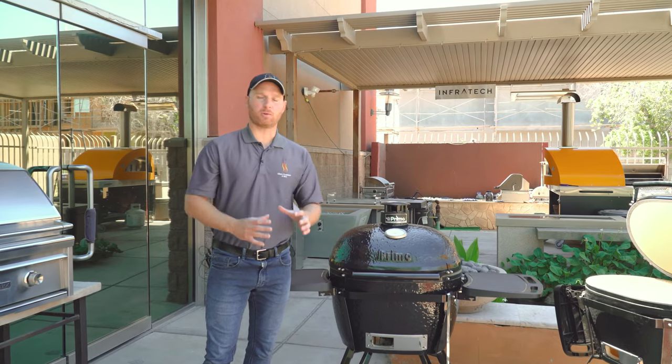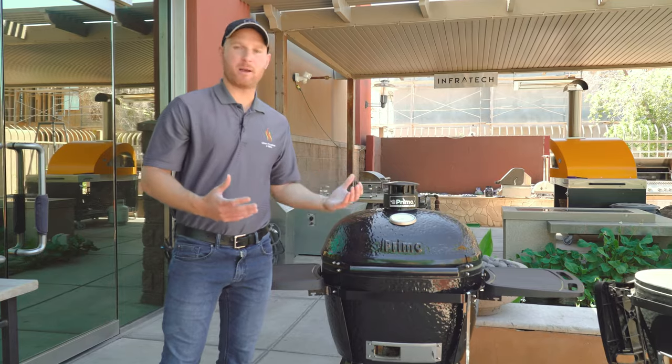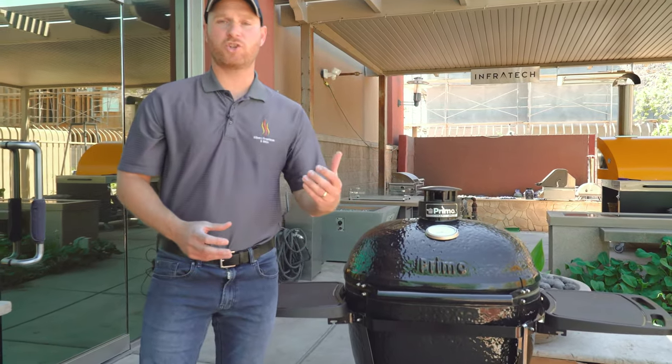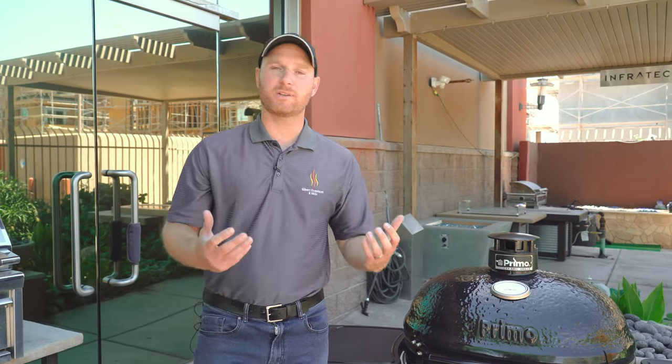The Primo grill runs off of charcoal — that's going to be your main fuel source. If you want to grill, simply load the unit up with charcoal, set your temperature, and away you go. When you want to smoke, you'll load the grill with charcoal and then throw in your wood chunks or wood chips to add that smoke flavor. A chunk of wood is going to last you a couple of hours so you get really good smoke. Gas grills and pellet grills are convenient and popular, but cooking with charcoal and actual lump hardwood gives you flavor that you're not going to get with any other grill.